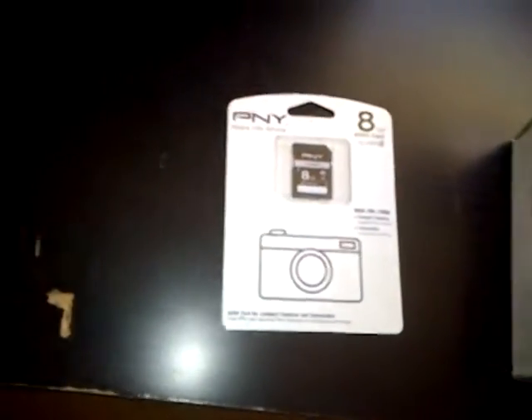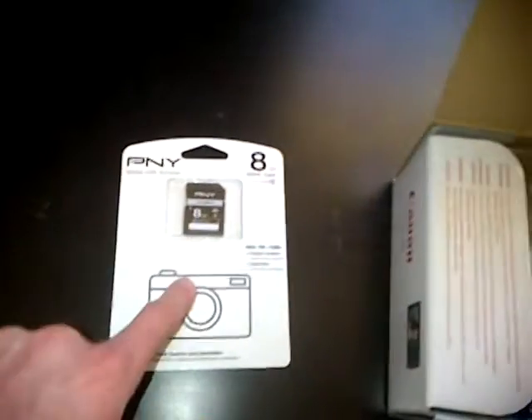4GB SD card. Finish unboxing that. This SD card I ordered.